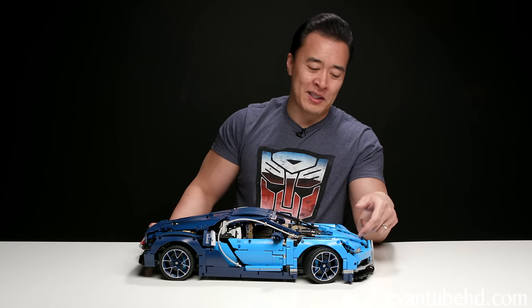So that was a look at the Lego Bugatti Chiron — a very cool model of a very cool car. It's very hard to build, but well worth it once you get it done. Just make sure to take your time with the build, and I think you'll be happy with the result.